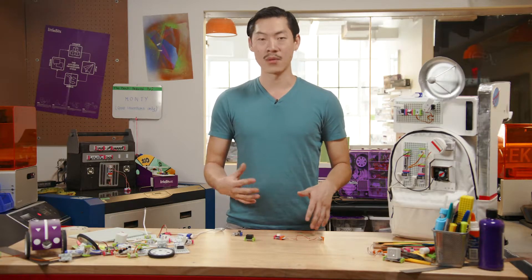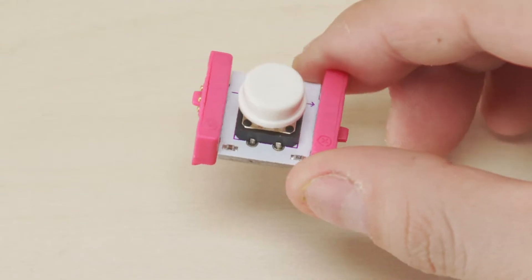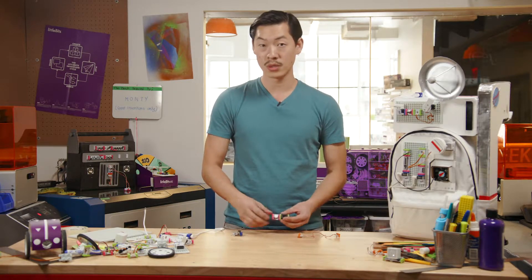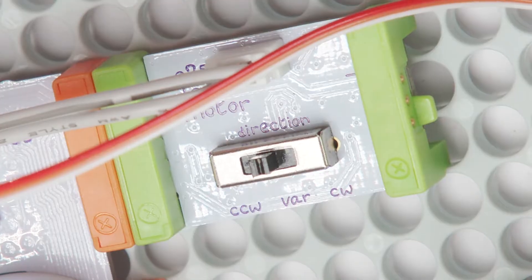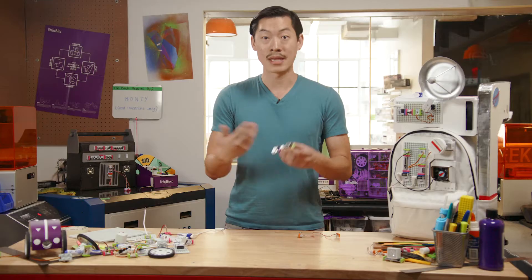You can adjust the sound, lights, and movements by inserting a pink bit in between. Now your circuit has controls. The controls have knobs and chips and sliders and switches, and in this case a button that makes the magic happen.